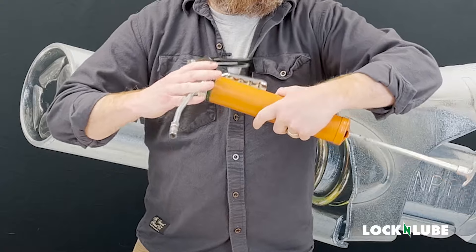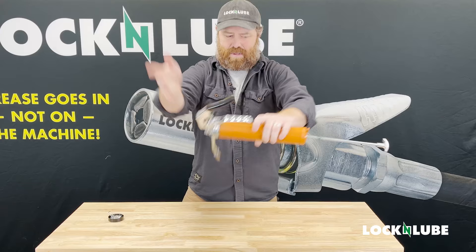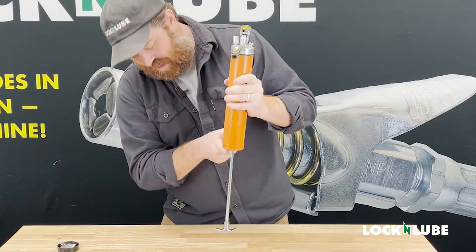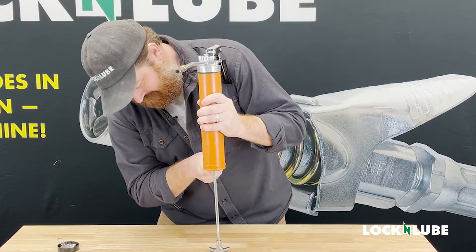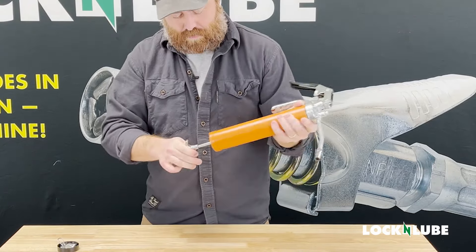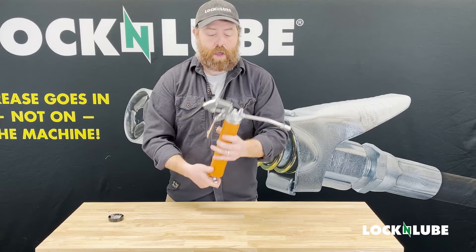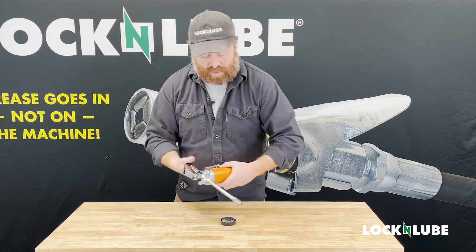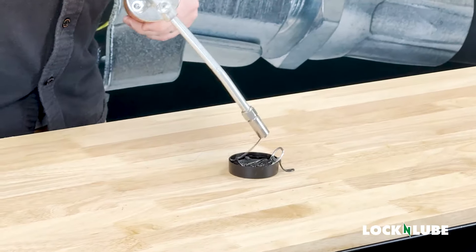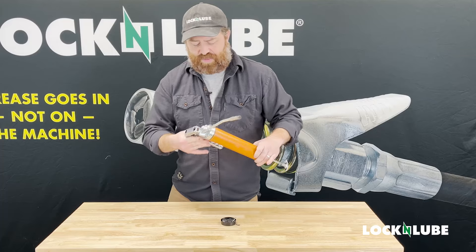We're going to throw our head back on the unit. This might be a little fiddly with this gun. Now we've got this tab to kind of deal with — the tab doesn't really hold this very well. So now we're going to see if we can get this primed. We have a small steady stream coming out. Think that'll be enough.